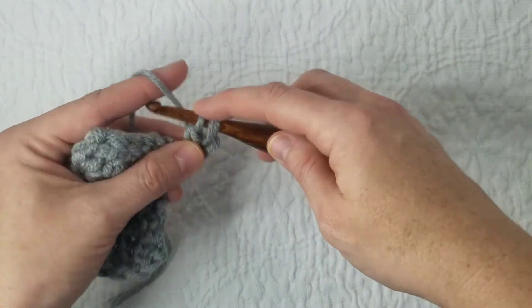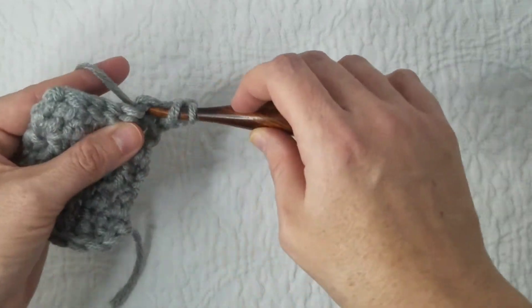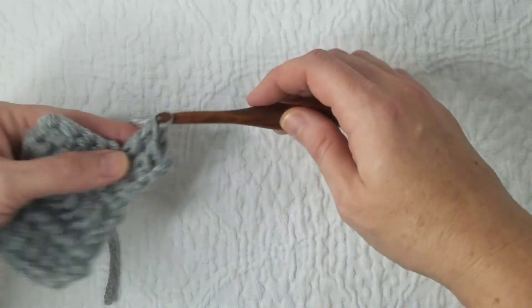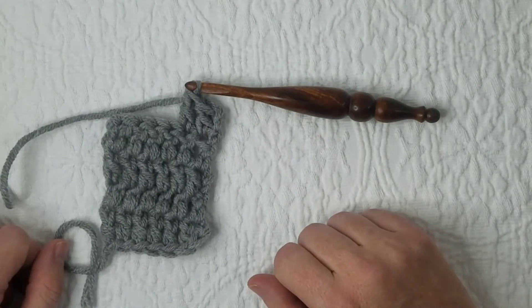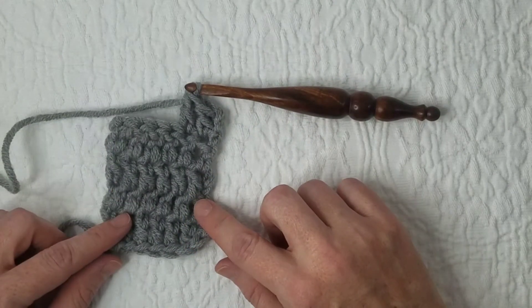Yarn over, pull through two, yarn over, pull through two. And that is how you make a modified chain. Thanks so much for watching. The instructions are in the comments below, so check them out.